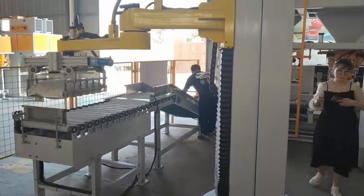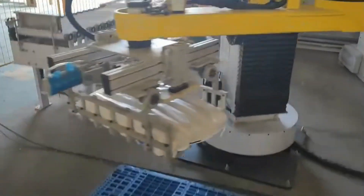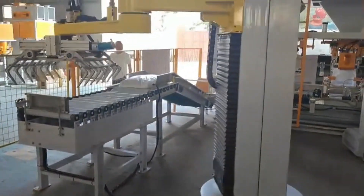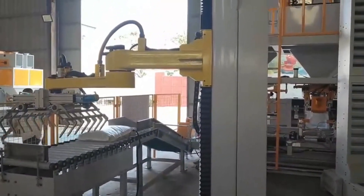Storage section. The bagged finished products from the packaging section are automatically palletized by automatic palletizing machines and then transferred to the warehouse by forklift trucks.